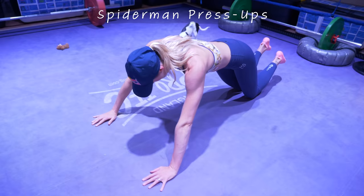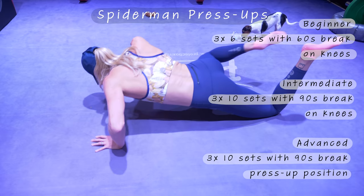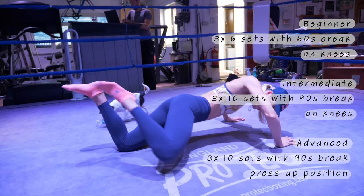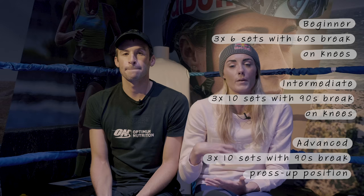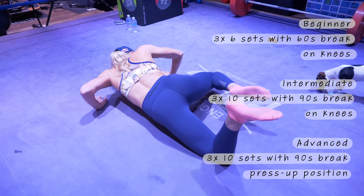This exercise is called Spider-Man press-ups. You can start very simply by doing a knee-style press-up and then rotating your knee across, then progressing that into a full-style press-up with the knee rotations. This is really good for swimming because it's working through your core, strengthening all of the muscles you use whilst you swim, and also bringing in the rotation element — exactly how you would move your body through the water.